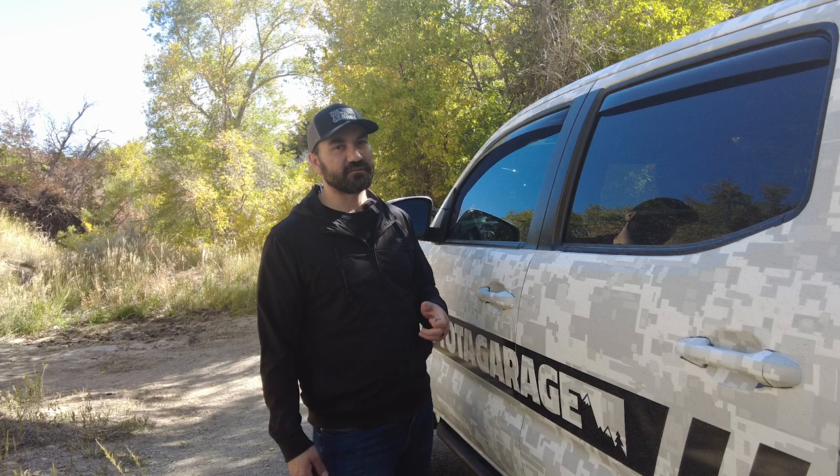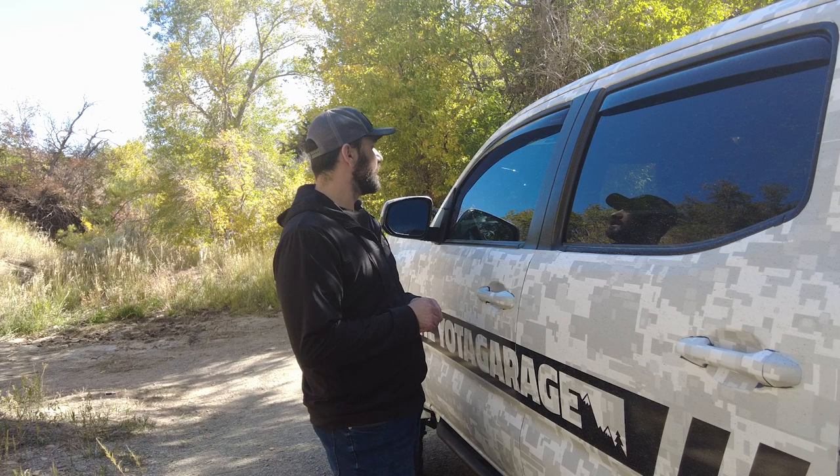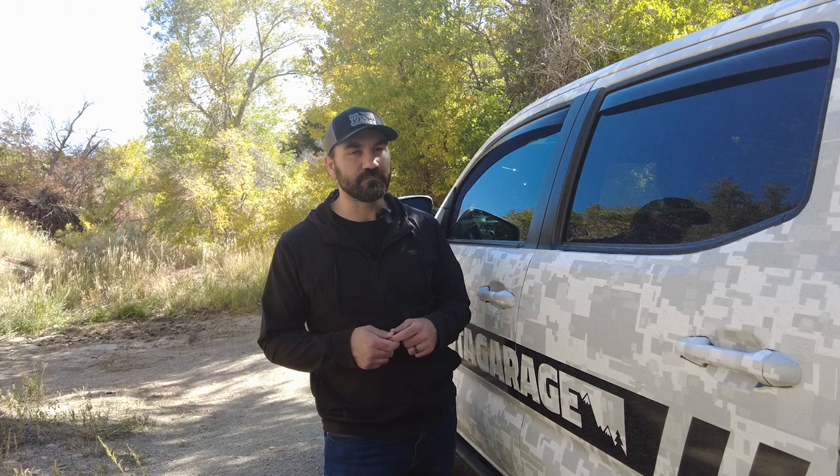Anyway, quick update for you guys as I'm out here enjoying this really nice weather in Utah. Let me know what you guys think about the build. If you want to see more content on the Tacoma, it's happening — make sure to subscribe to the YouTube channel, drop a like, drop a comment, and until next time I hope you guys have a great day.